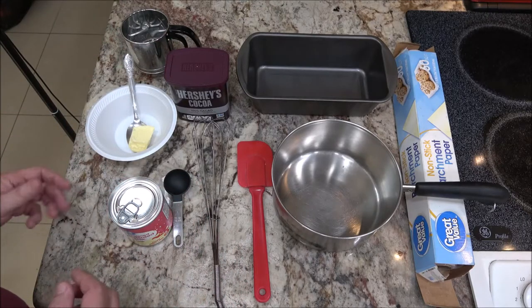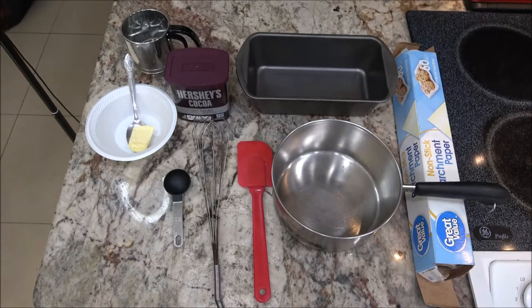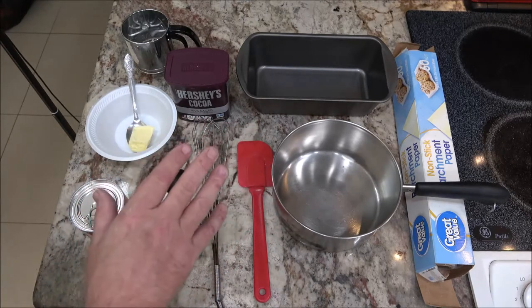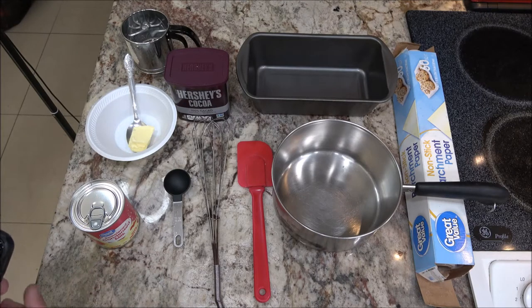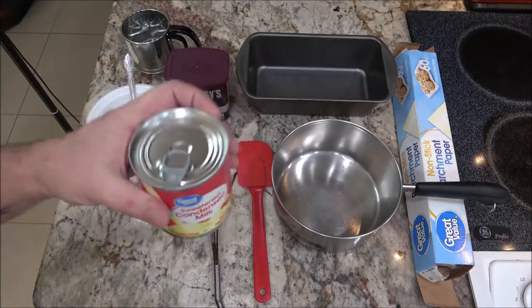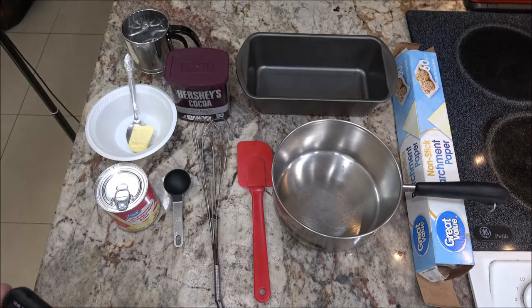I'm going to start with condensed milk — 14 ounces, which is about 400 milliliters. Other people have used melted chocolate or coconut on top. I'll be using four tablespoons of Hershey's cocoa, and about a tablespoon of butter — though, again, the butter is optional.